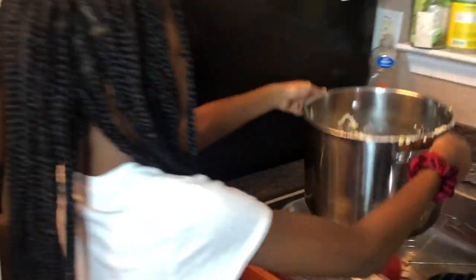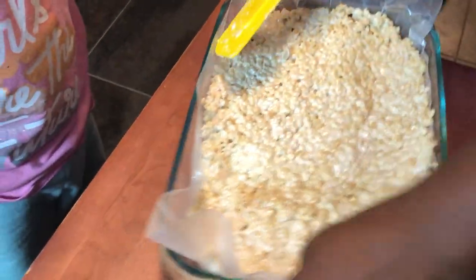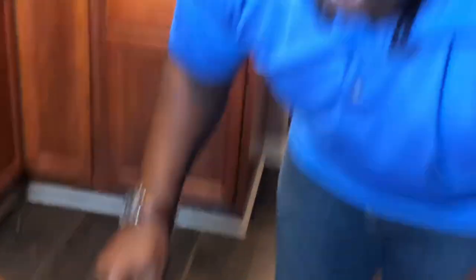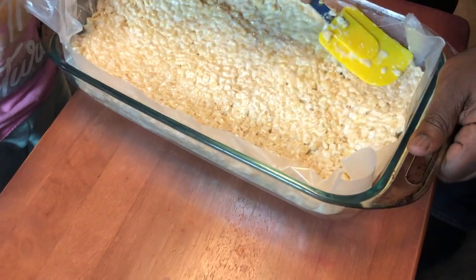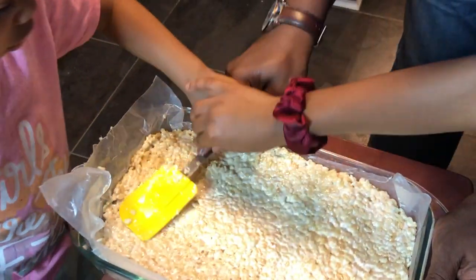Grab the handles and put the pan in the sink. Move the red plate because it's hot underneath. Now we're just going to smooth everything down — try to make it as even as you can. If you don't have a spatula at home, you can probably use a big spoon to scoop and even it out. We're all doing it together right now — no one gets favored, everybody does it together.